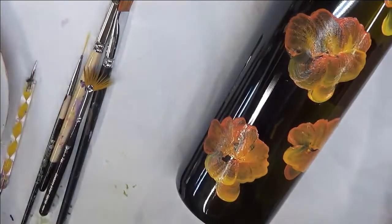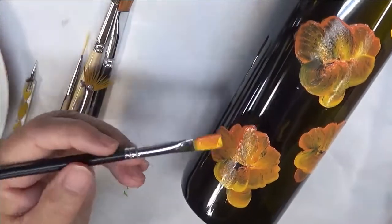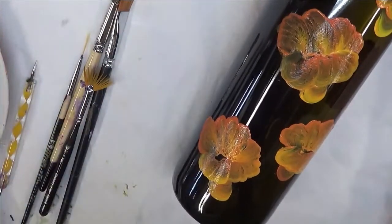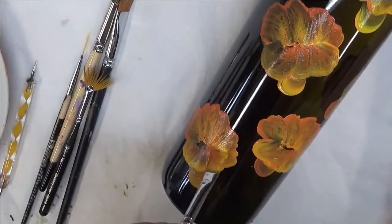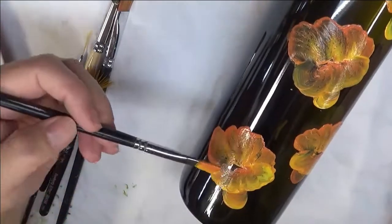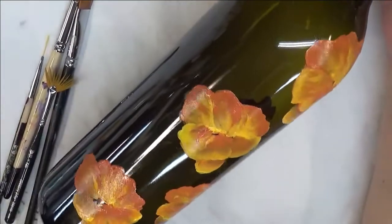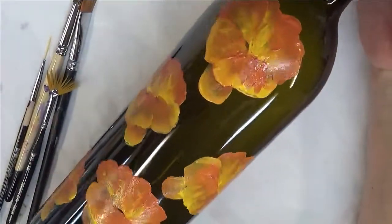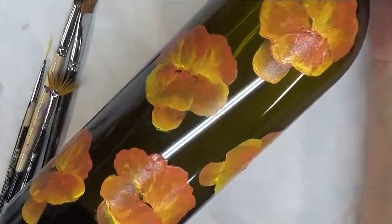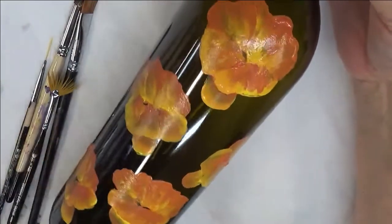I've painted over each one of these twice and I'm just doing the final coat on this one. I'm going to hit them with a heat gun, because I truly think that will be the best way to get good coverage. I hit it with the heat gun and went ahead and painted over it again — a second coat — so you can see how much more opaque it is now.